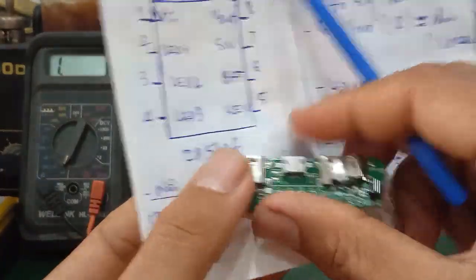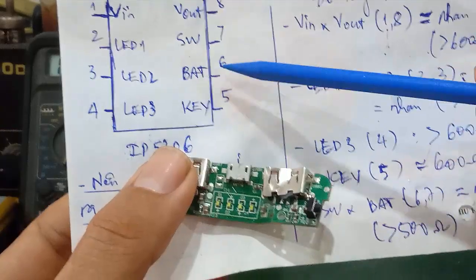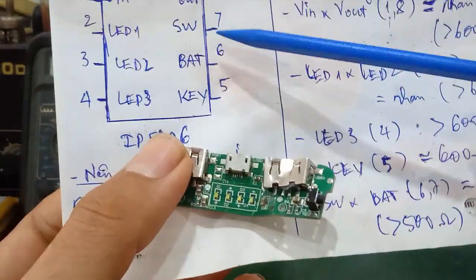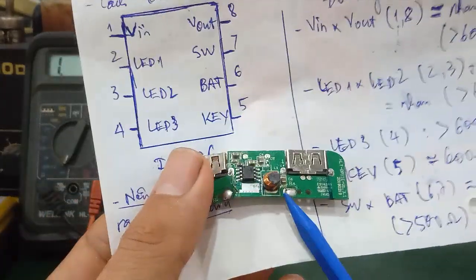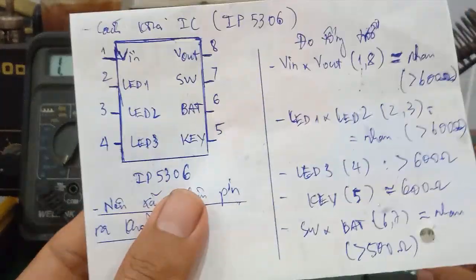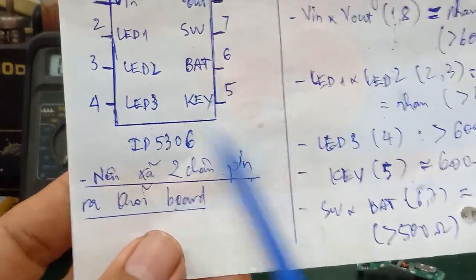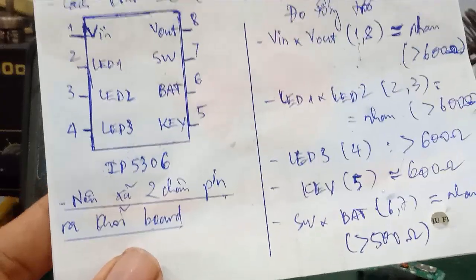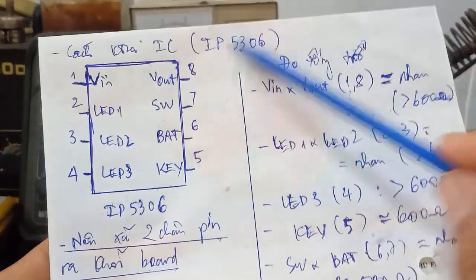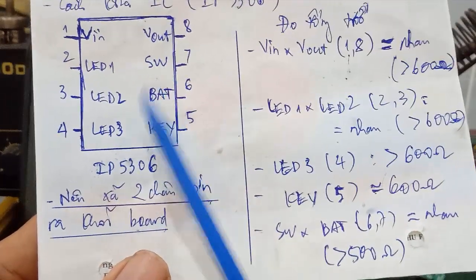Chân số 1 nối cái đường VIN đây, đây là chân số 5. Khi nó có công tắc power, chân số 6 battery là 2 chân pin, chân số 8 VIN là cái 2 cổng USB. Tiếp theo mình khuyên các bạn là nên xả 2 chân pin ra khỏi bo trước khi các bạn tiến hành đo đạc. Tại vì khi mà các bạn đo, mấy cái que đo này nó làm chạm chân, nó sẽ chết IC - chết cái con IP5306. Vậy chúng ta nên xả 2 chân pin ra khỏi bo trước để cách ly nguồn điện, cho cái con này không hoạt động.